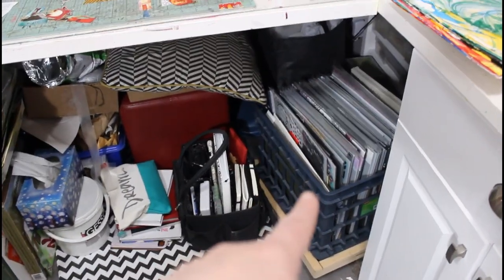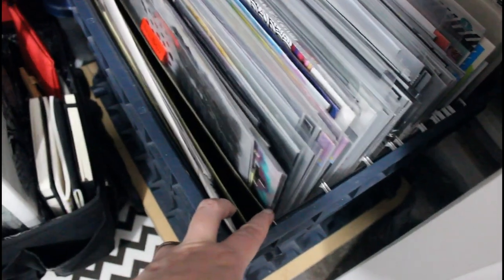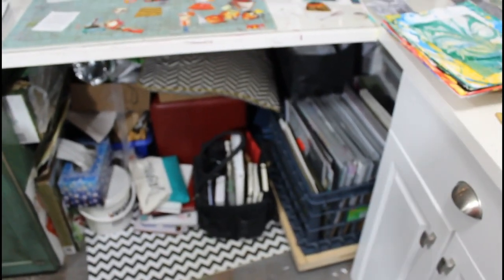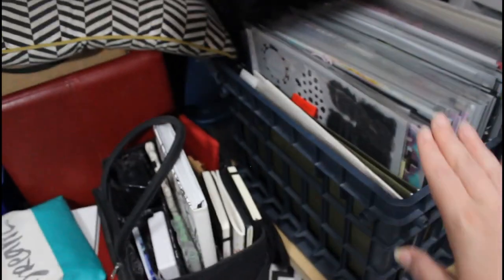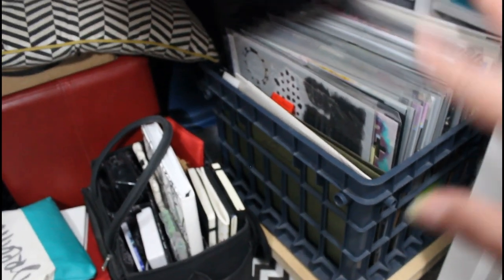Underneath you can see it's a huge mess. This is a crate I bought at Staples — it's actually meant for filing because it has a little ledge inside that the files sit on. That's how I store all my Crafter's Workshop stencils. When I go upstairs, if it fits, I'm going to try using a filing cabinet we have that's not really being used, and still store my stencils that way. I'll go into more detail about my stencil storage in another video.